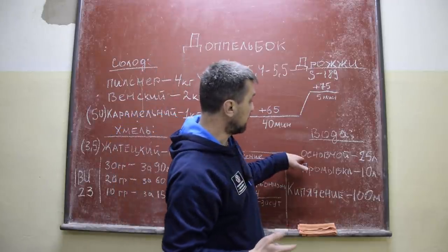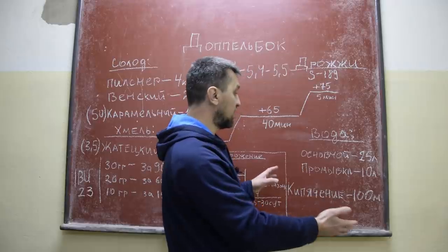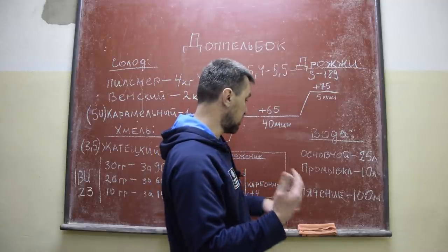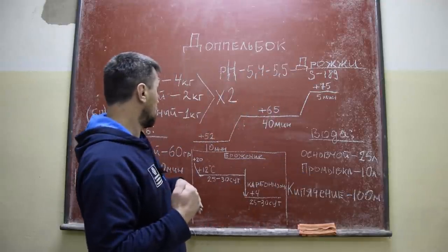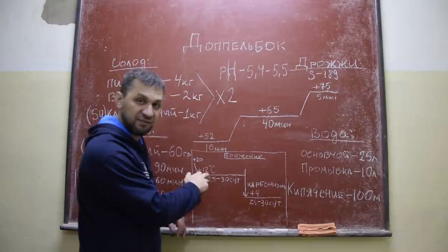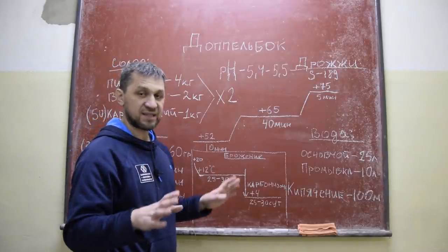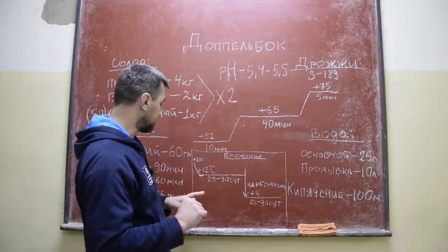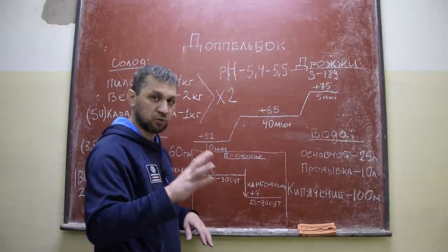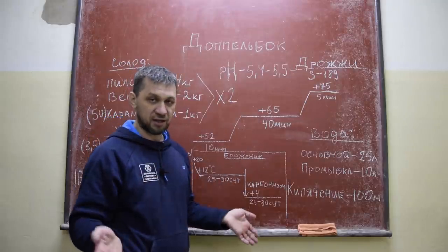Воды основной 25, промывка 10. Потом мы отобрали 3-4 литра и еще добавили литров 6-7 свежей воды на вторую промывку — кипятком уже промывали. Кипячение у нас 100 минут. Брожение у нас вот такое интересное: засыпем на 20 градусах сухие дрожжи. И здесь у нас уголок в коридоре 12-13 градусов, поэтому поставим здесь прямо на пол. Оно опустится до 12, и 25-30 суток — то есть месяц — у нас будет оно бродить.